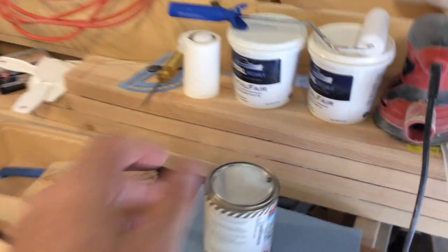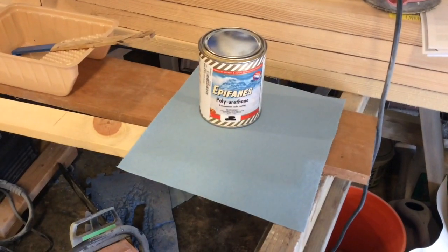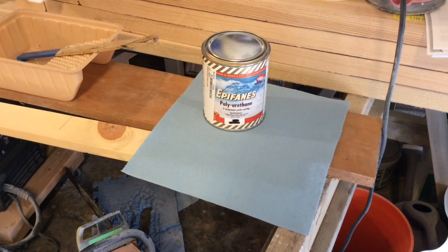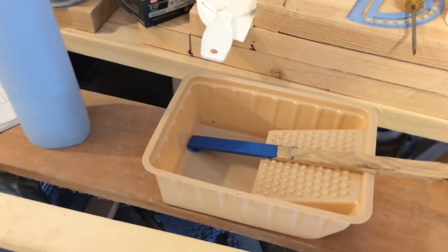I'm using this Epiphanes two-part polyurethane in Marlin Blue. We mixed it up — that's what it looks like.